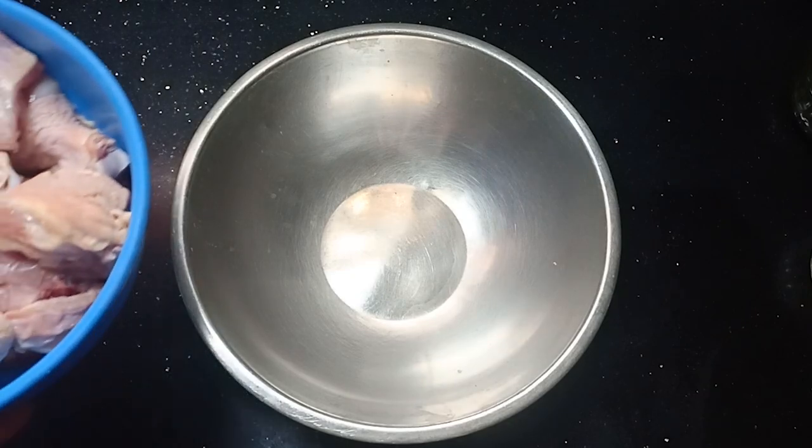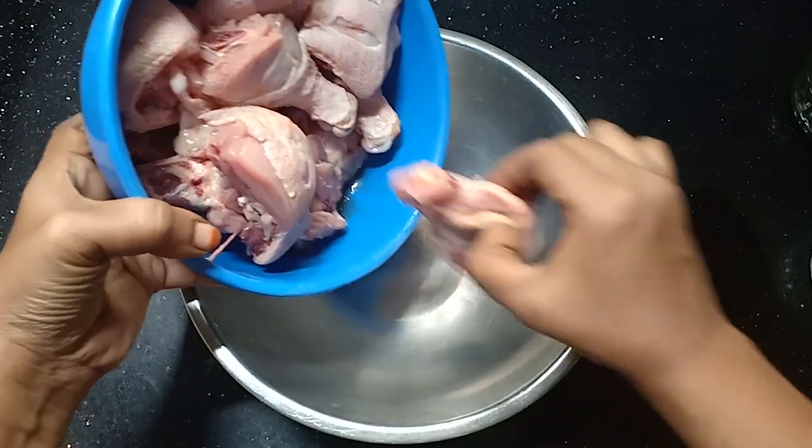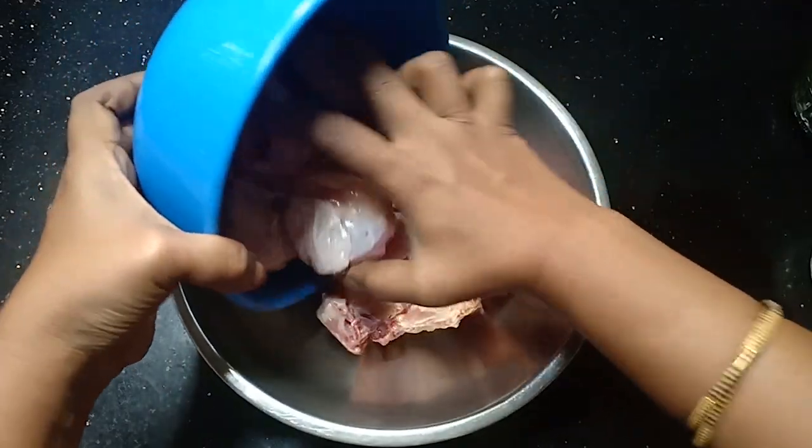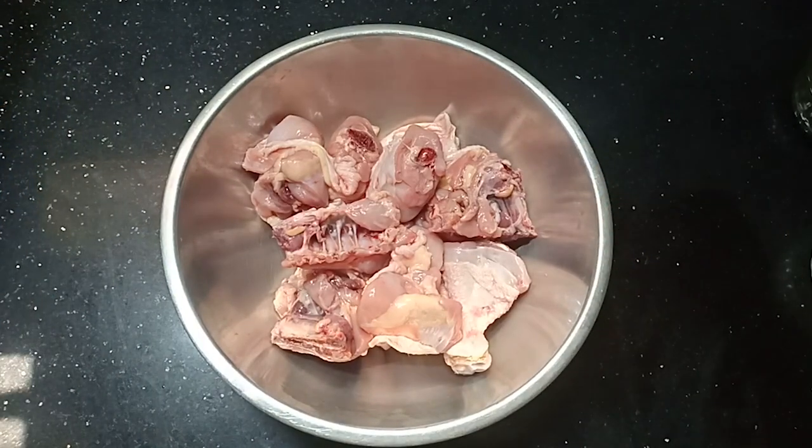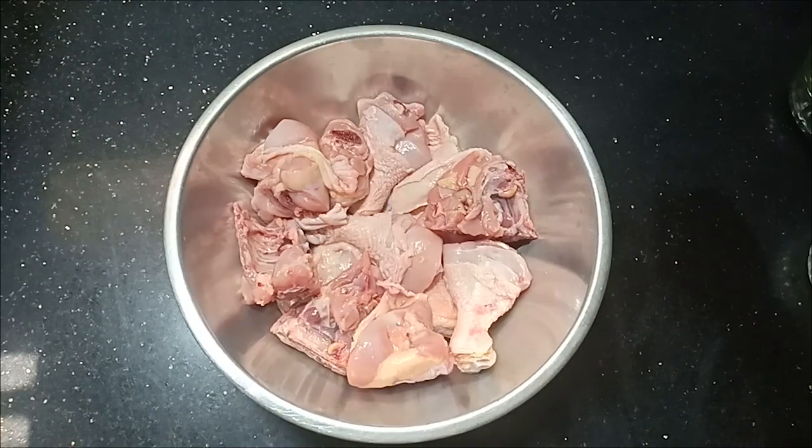Add the chicken pieces to the chicken. We can add the masala and the chicken pieces. If you have a chicken piece, you can taste the chicken pieces.